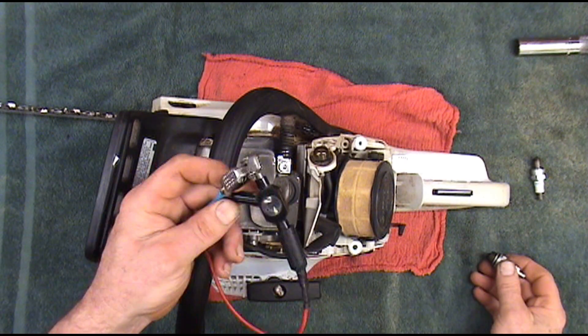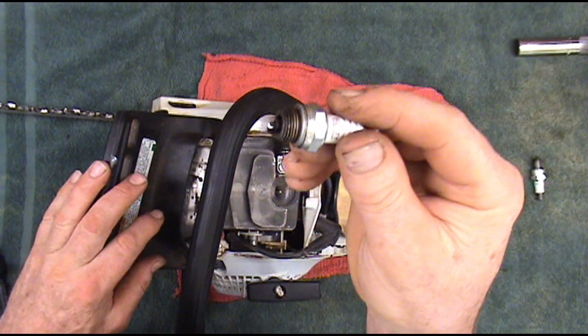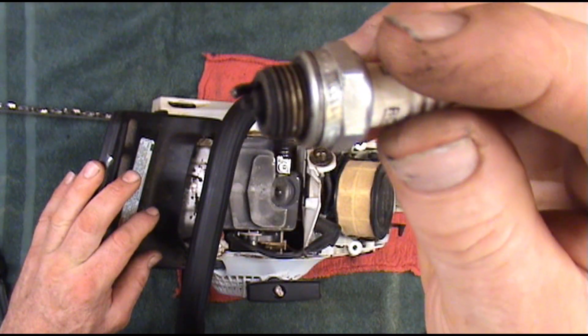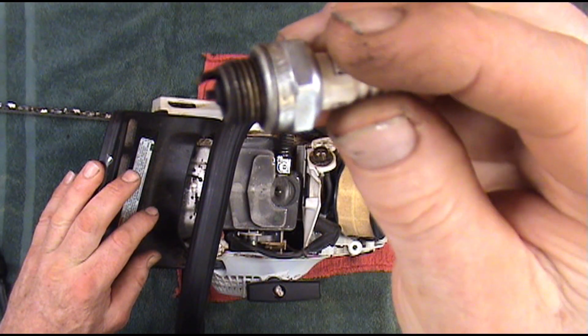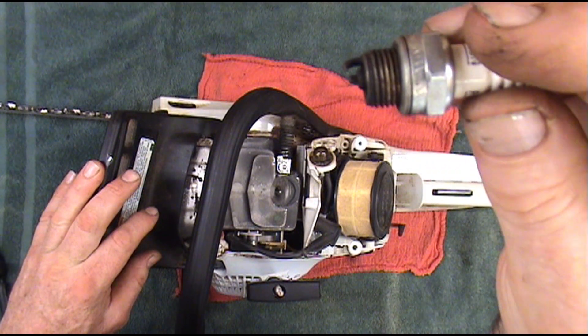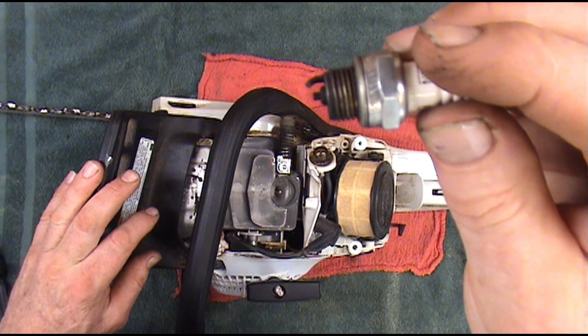If you don't have one of these testers, you can make a homemade tester with an old plug that you know is still good. Just cut the electrode off of it so it has to jump a little bit further gap. Because if you can jump that far gap out here testing it, you know it will fire under compression.